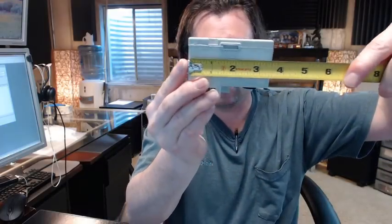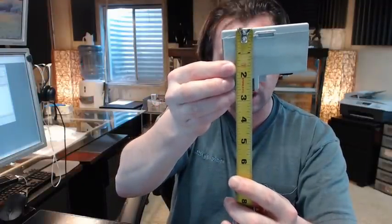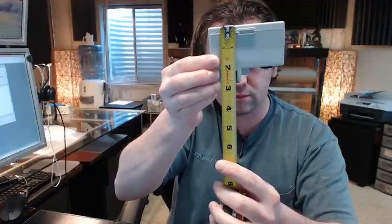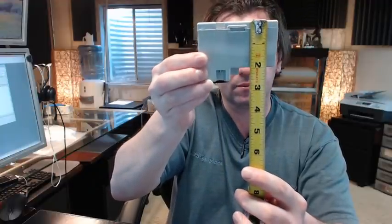Now if you have any questions, let's put a tape measure on this if you're not sure what it is. If you've got the Vesta system, you know what cartridge you're looking for: 3 and a half inches wide, about 1 and 1/8 inches tall, about 2 and 5/8 inches deep there, 2 inches deep there.